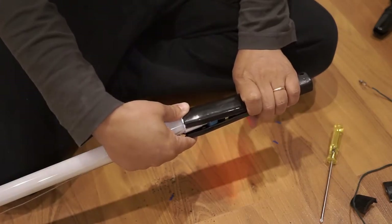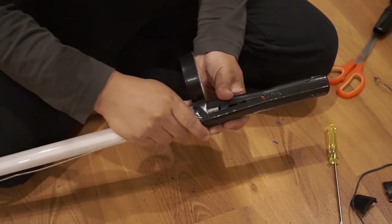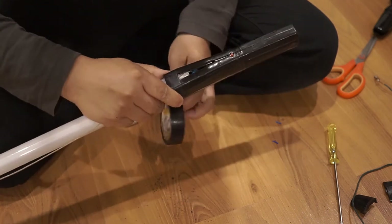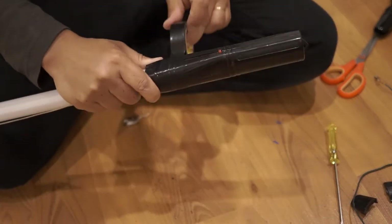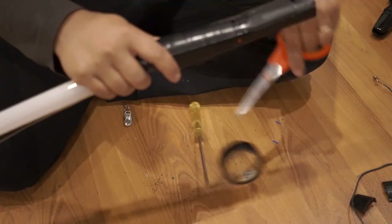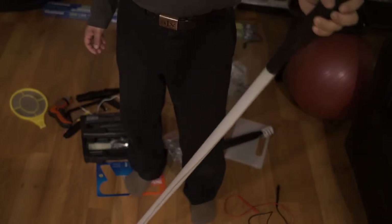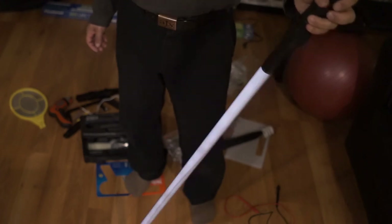Next I used black plastic tape and wound it around the handle to make it look a little nicer and more stable. There we go — look at that, it's a walking glow stick! It looks pretty good. Remember, it's made of plastic, so compared to a fluorescent tube this thing is very safe.